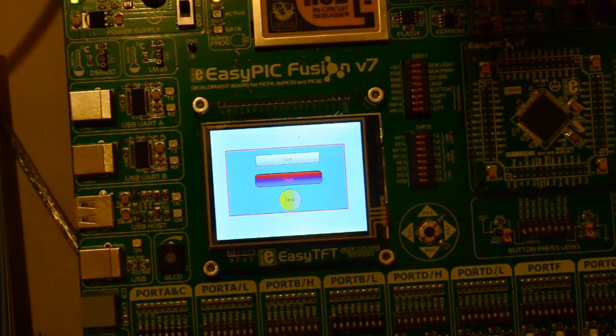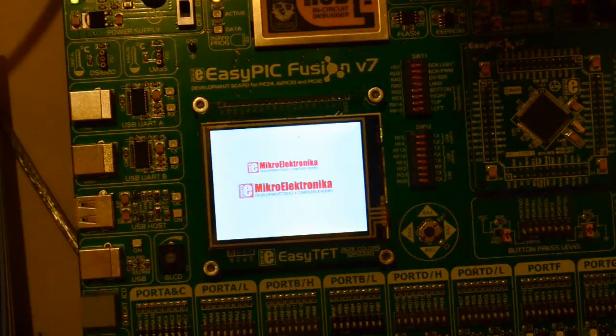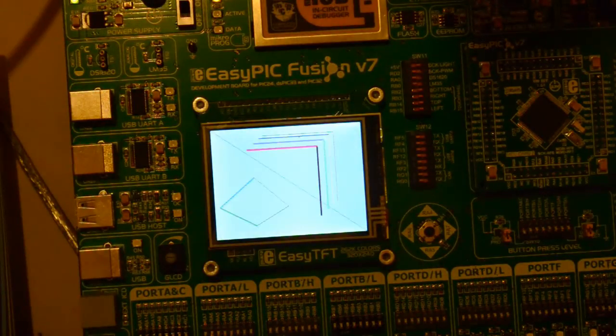Hi, well it's been a while since I've done a video. Just bought some new toys, thought I'd give you a quick introduction.